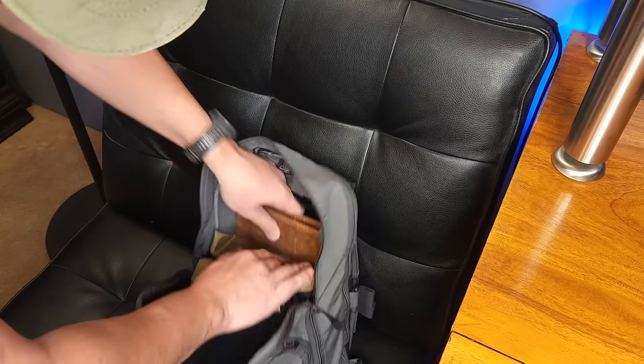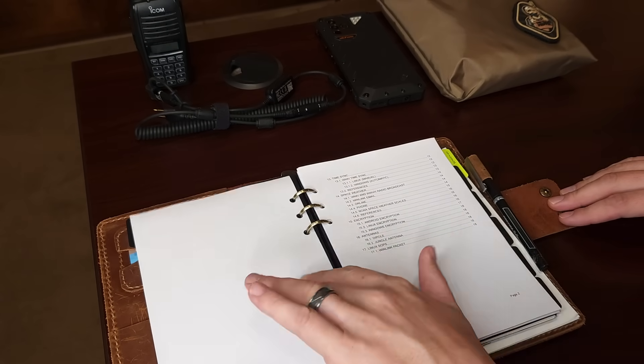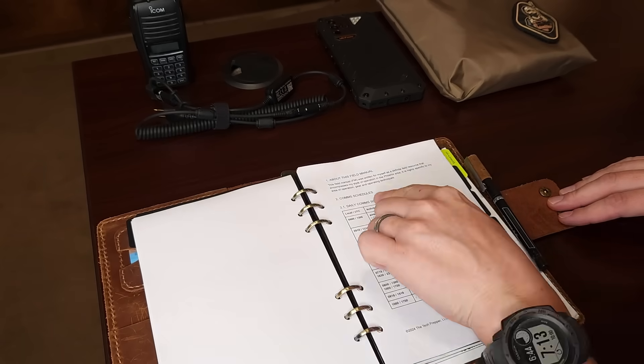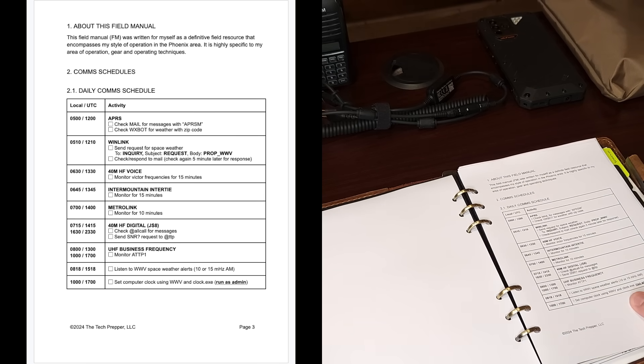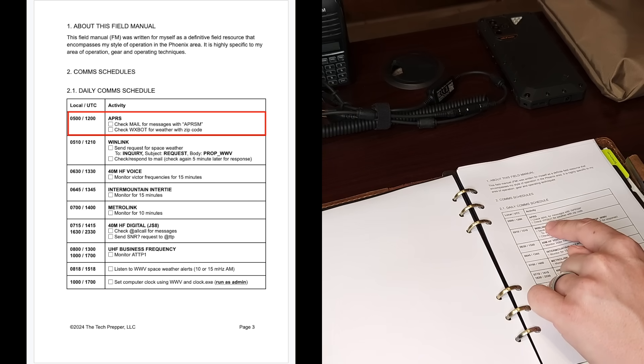Today I want to show you how I go through my daily comms training. I've got a one-pager that I wrote up that I'll be sharing with the Buy Me A Coffee folks — it keeps me honest and allows me to do multiple types of radio comms testing, anywhere from short range to mid range to long range. Let's go ahead and pull out the schedule. I'm working on a field manual and this is the daily commo schedule — basically a three-quarter page write-up. Let's get started with APRS, checking mail, and checking weather.